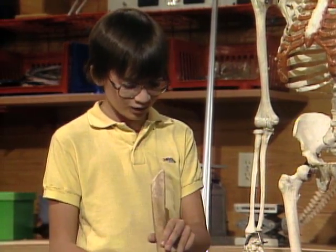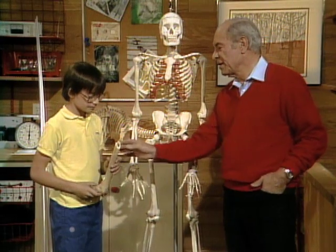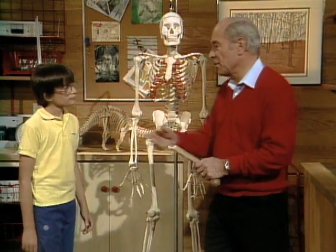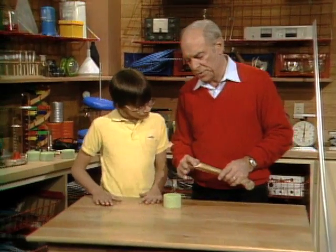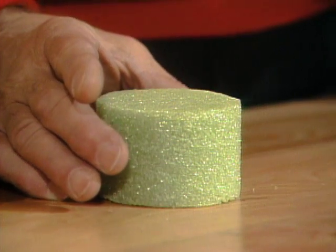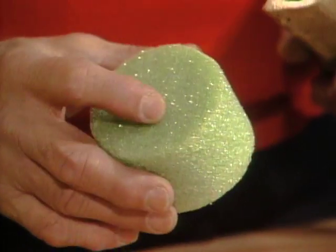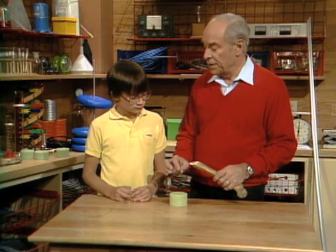It's hollow! Are you surprised? Yes — I always thought it would be solid. As a matter of fact, it's a good thing it is hollow. This one has sort of worn away after all — it's 600 years old. When the person was alive, the inside of the bone was filled with a spongy material.